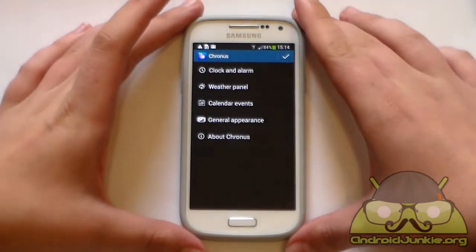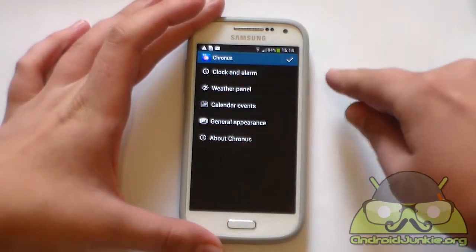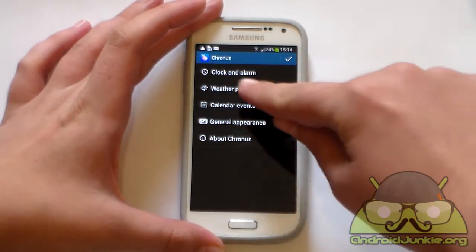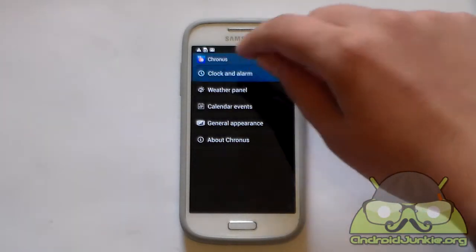The settings menu is really simple. As you can see, you basically have 4 tabs here for settings and a check mark option whenever you want to save the settings. So let us start off by checking out the clock and alarm options.